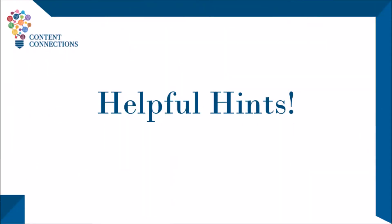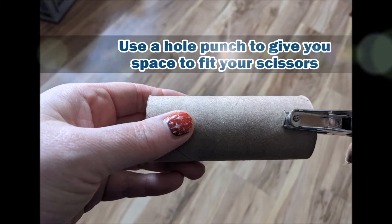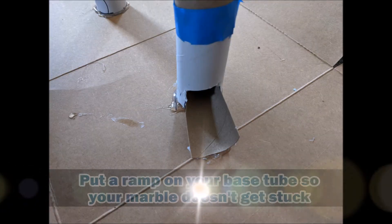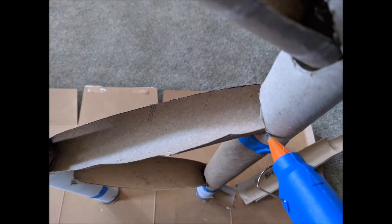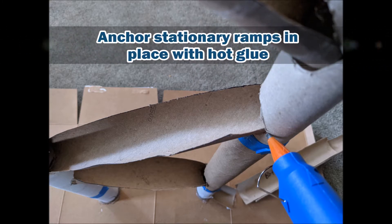The team came up with a few helpful hints when building your structure. Try using a hole punch to make the initial hole in your tube — that'll give you space to fit the scissors. You might want to cut holes big enough for one of the ramps to fit inside the base tube so the marbles don't get stuck. The hot glue gun is very helpful to anchor the ramps you don't want to move in place.